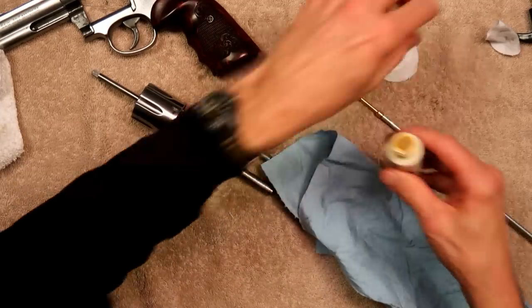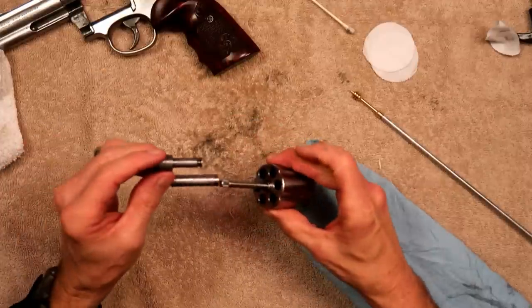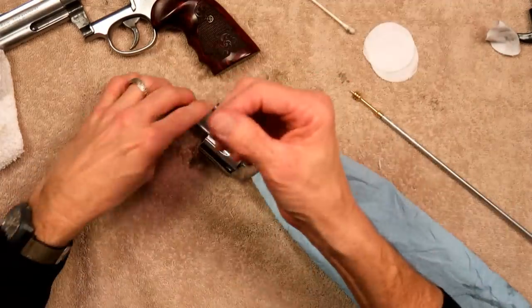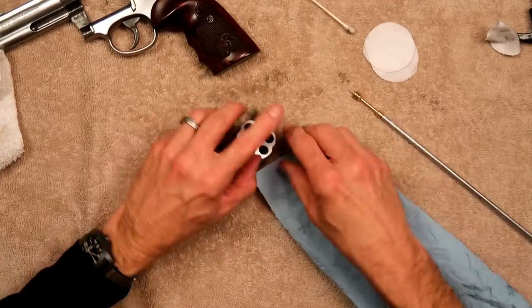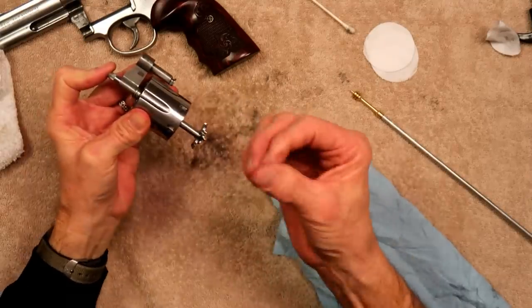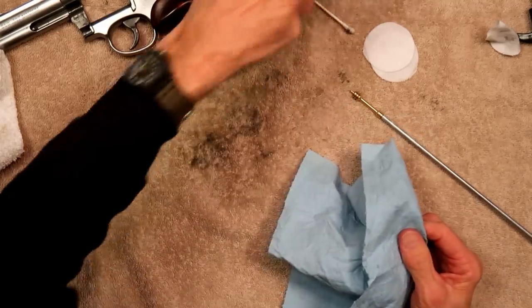I'm going to take a little bit of lube of your choice — it doesn't take much on these revolvers. Just a drop on my finger — that's about as much lube as that thing is going to get. On the ejector rod, same thing: you just don't need a lot of lubrication on these. People tend to over-oil this stuff. If you're using a CLP, you've probably got enough lubricant just from the CLP to make this thing work.